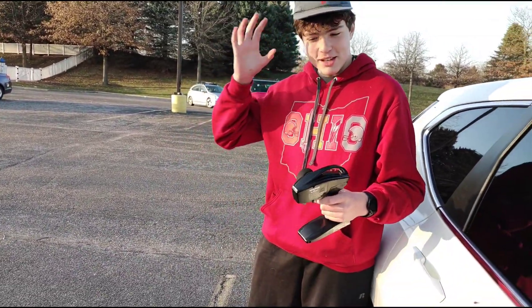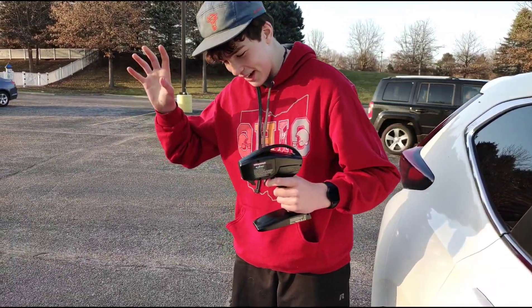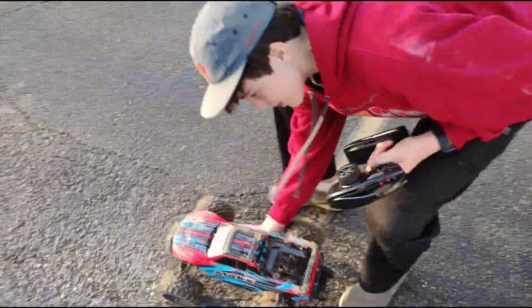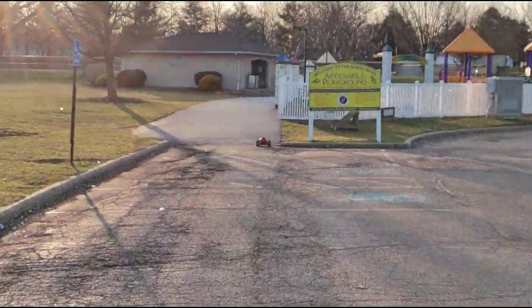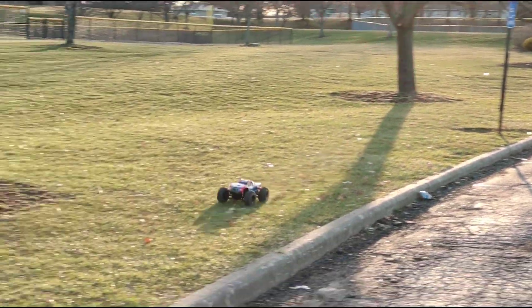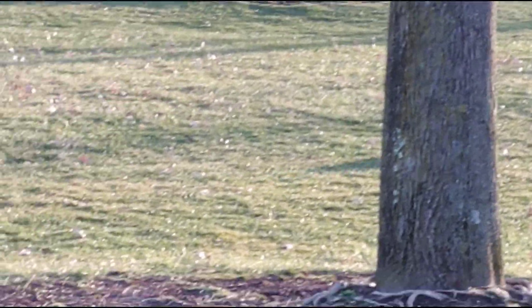Alright guys, what's up? It's MJN8 and here we are. Traxxas Maxx — here it is, the beast is alive. It's only on 3S, so we're going to take it to some beautiful random places. This thing on 3S is already just a beast. The geese are afraid of it — they're on alert!